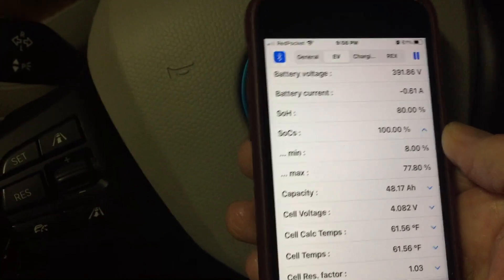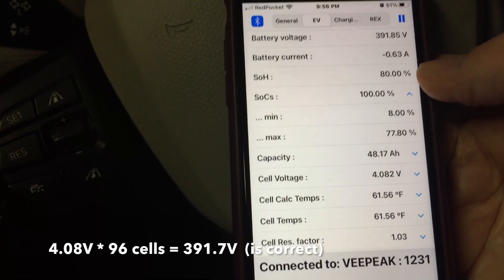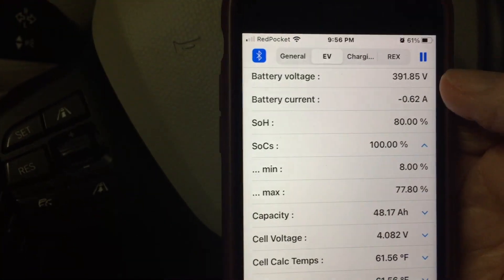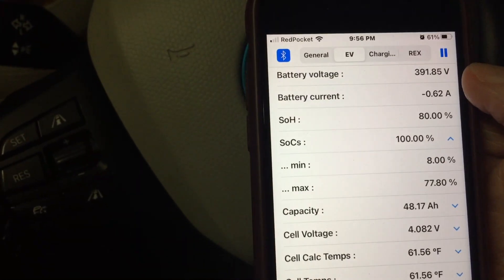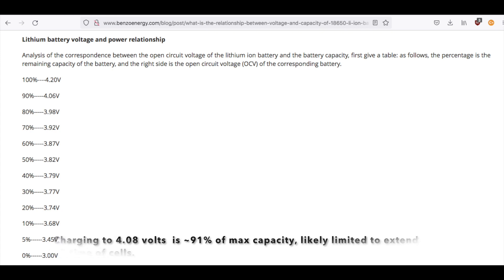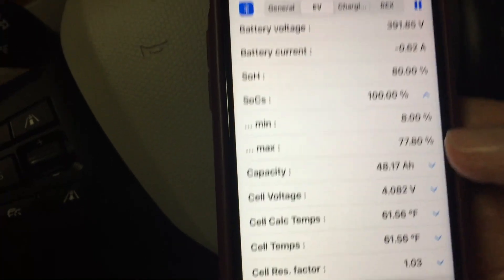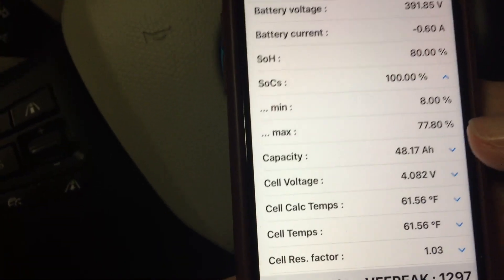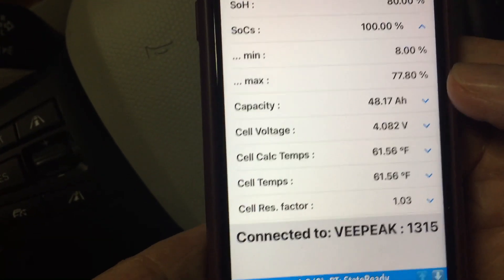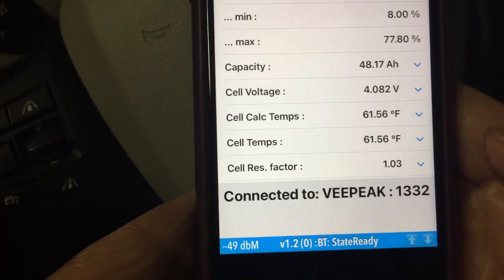On the EV page, the voltage is about 392 volts, which is about right for 96 cells at 4.08 volts per cell, as shown in the actual cell voltages. The capacity is showing about 48.17 amp hours. The battery, charged to 4.08 volts versus 4.2, is only at about 91% of its total capacity. So minus the 8% minimum on the bottom, it was probably only being charged up to about 50–52 amp hours under brand new conditions.